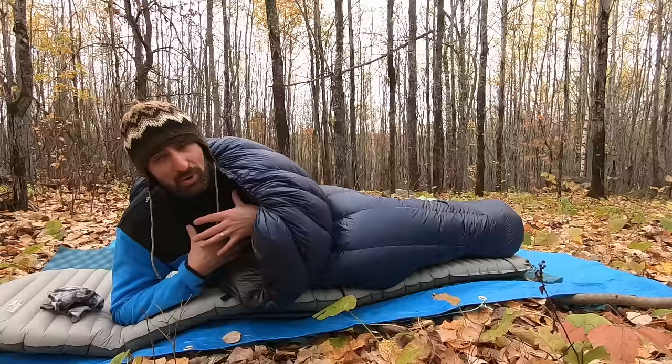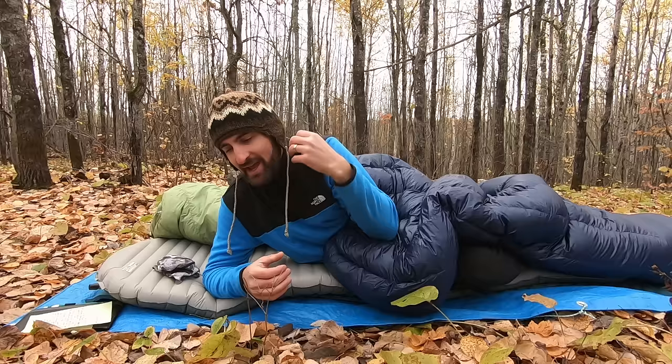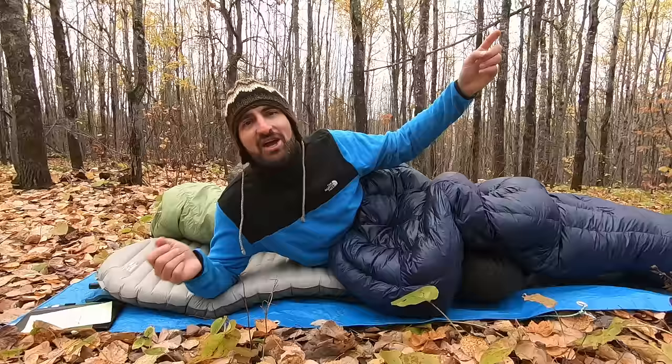If any part of this video was interesting or helpful, please give it a like — it's a free way to help support the channel and get more content like this. If you're new to Adventures in Reach, I hope you'll subscribe for more inspiring adventures and information. Since you're watching this you're probably interested in camping in the cold, so I really suggest you watch the video about the ways we lose heat and how to stop that.